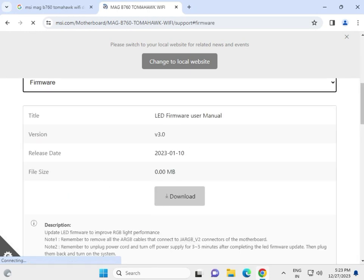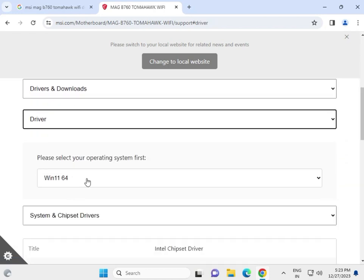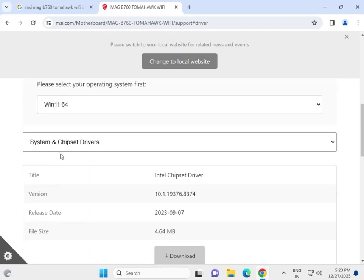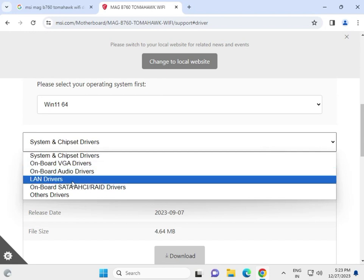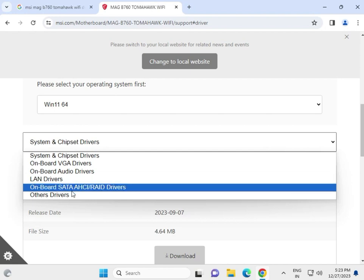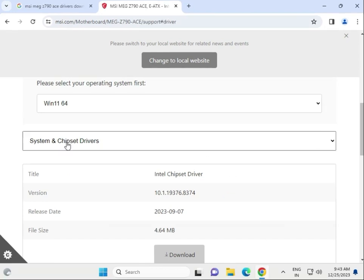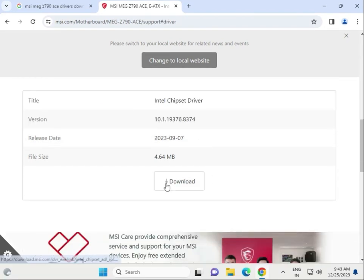Select the driver section and choose your operating system. Available drivers include chipset, VGA (display drivers), audio, LAN, Wi-Fi, and Bluetooth. All drivers are available here. Select them one by one and click to download.